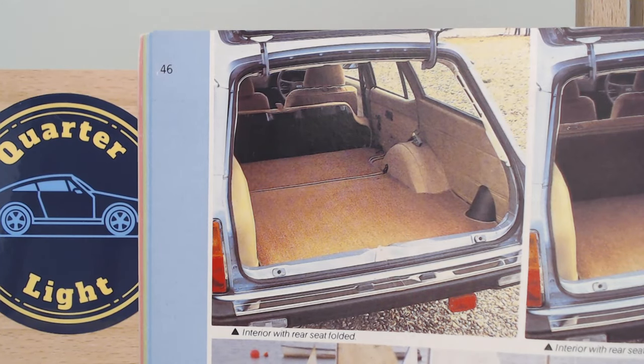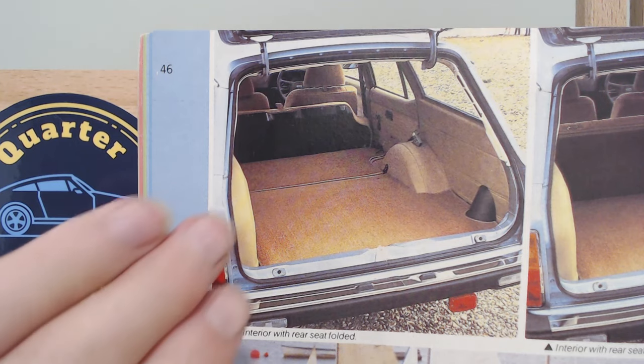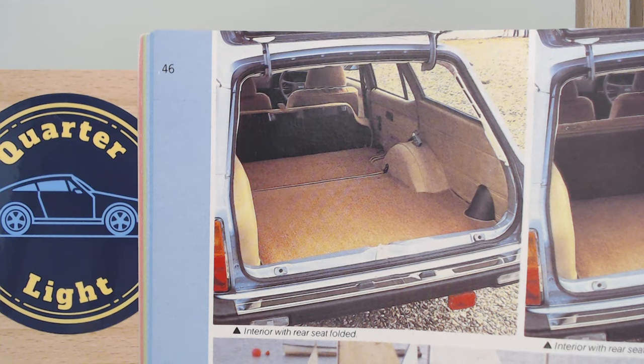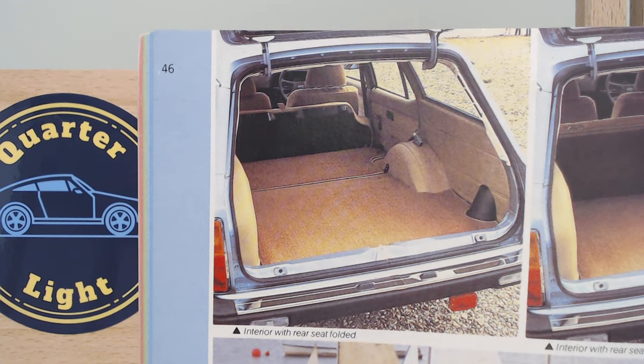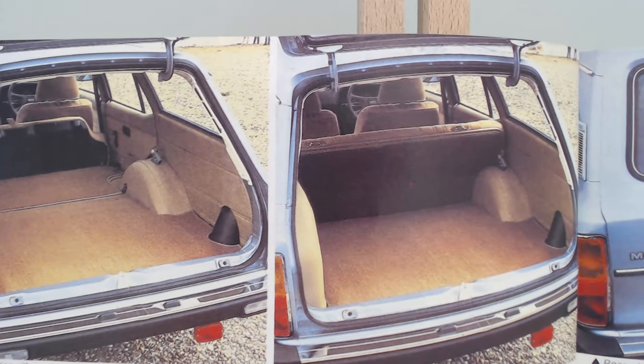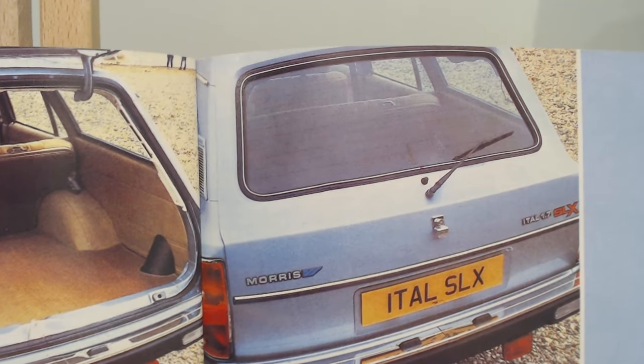Here is the interior showing with the seats folded down to give a very practical space. Quite a low lip actually for an old-fashioned car, not much difficulty lifting objects in. They've stood the spare wheel at one side giving a lower floor level, but there's quite a bit of wheel arch intrusion. It's either seats up or down — not a split seat. With the tailgate closed we get a nice idea of the rear. There is that Morris badge, which is going to be going now.